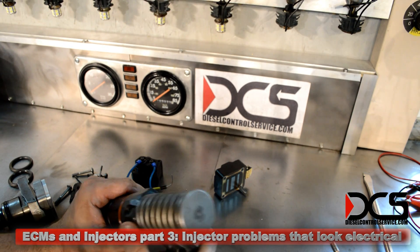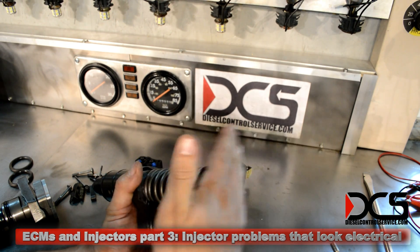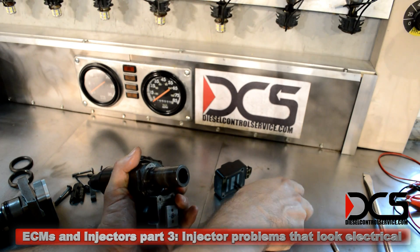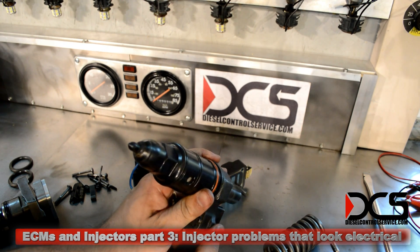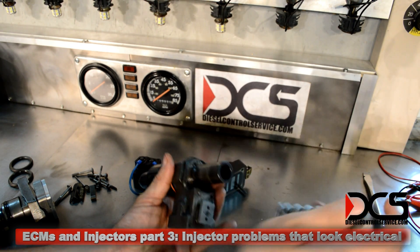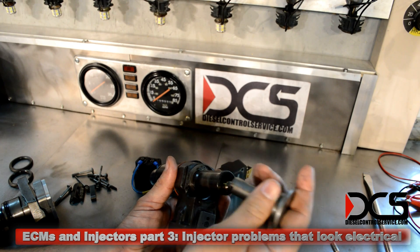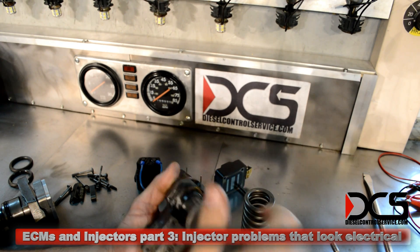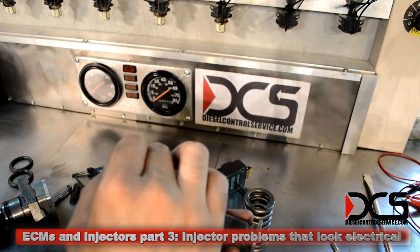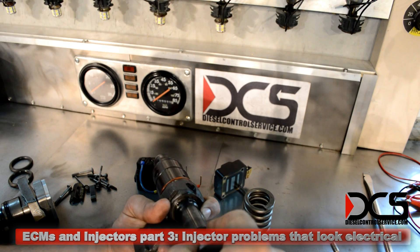The Series 60 injector gets its mechanical energy for injection from this right here. With this keeper out of place, I can pull it right out. The basic idea is, as this plunger travels up and down, fuel sloshes back and forth in the injector body until the armature is pulled up — that closes the door to the fuel exit. At that point, when this plunger is traveling downwards, the fuel has no place else to go but out of the tip.